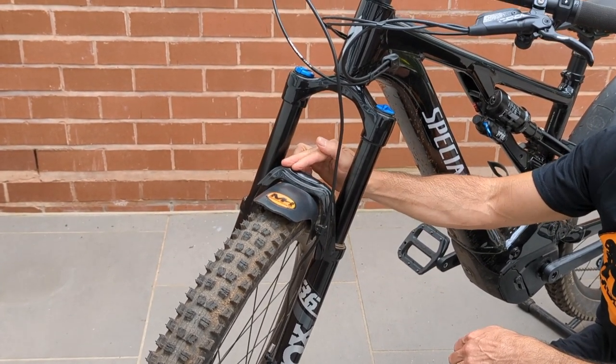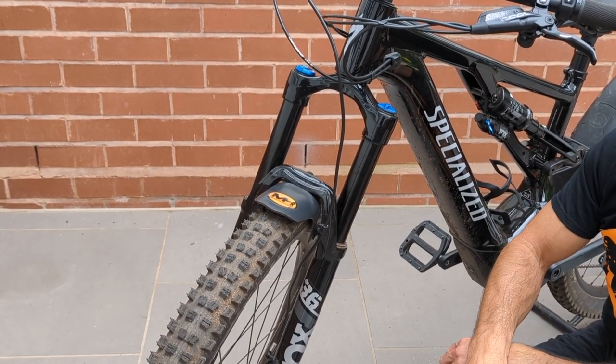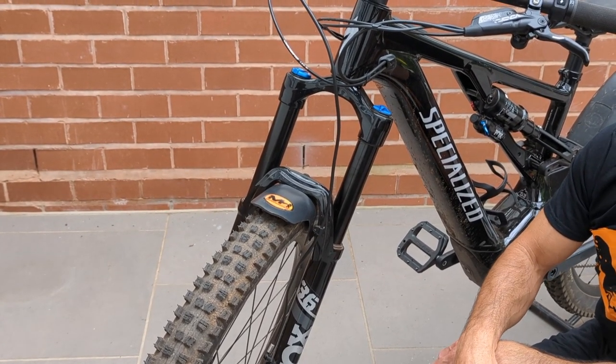This is quite square across the top. The newer 36s and 38s have got like a big horseshoe brace, so they're quite distinctive and easy to tell the difference.